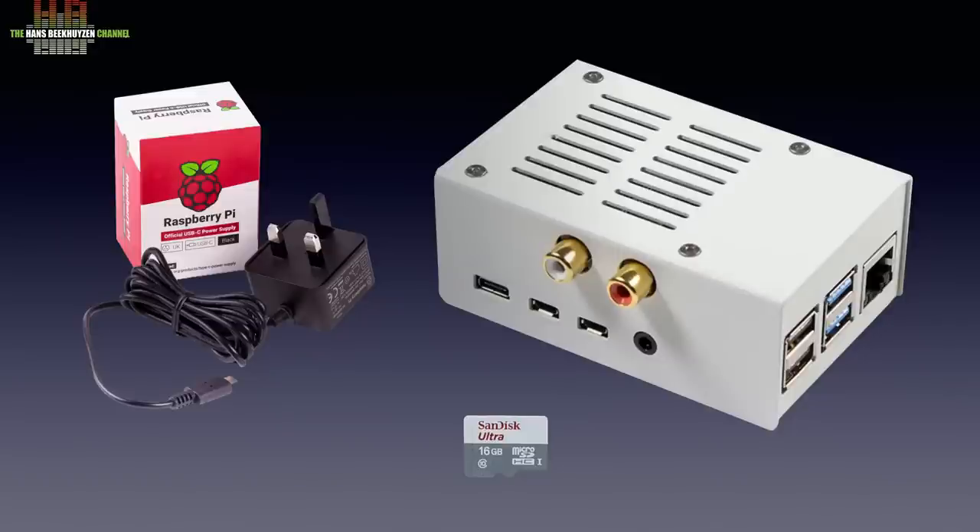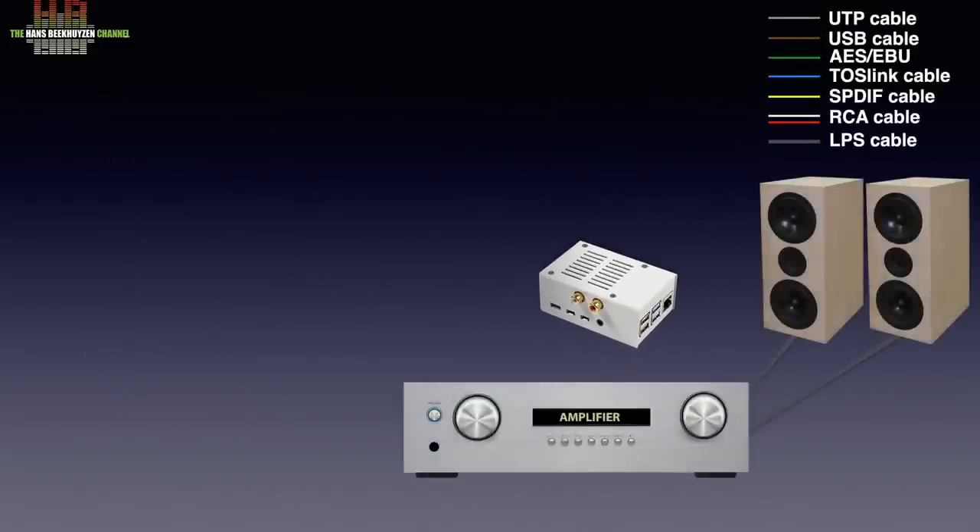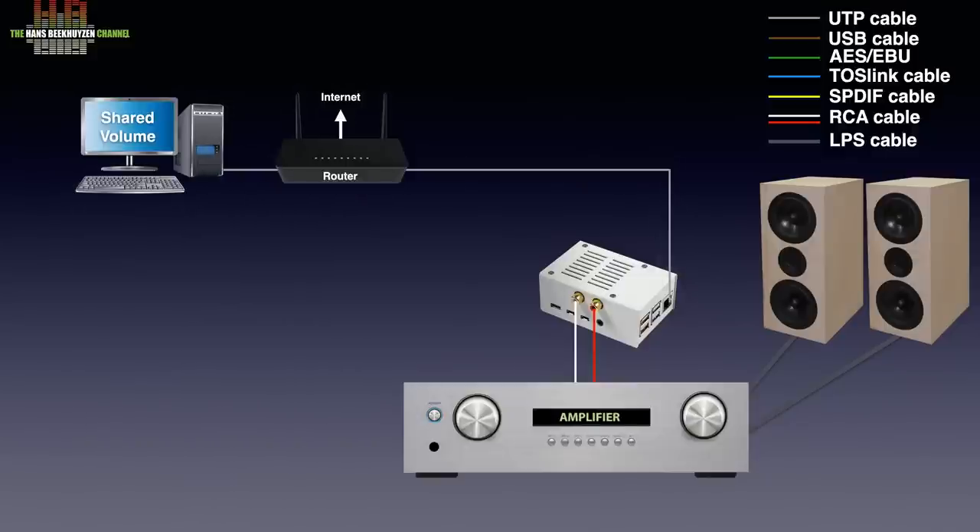After you have selected an operating system — more on that later — you connect the analog outputs to the line inputs of an amplifier, for instance on AUX or CD. The network connector in the Pi is to be connected to your router unless you want to use wireless LAN, in which case you'd want an acrylic housing rather than a metal one. Over the network connection, the Pi gets the music from a shared volume on your computer or from a music player program suited for sending music to a network bridge. In most cases you control the player from a tablet or smartphone.